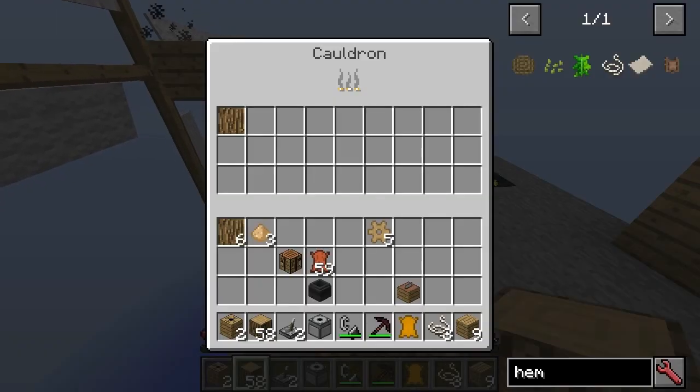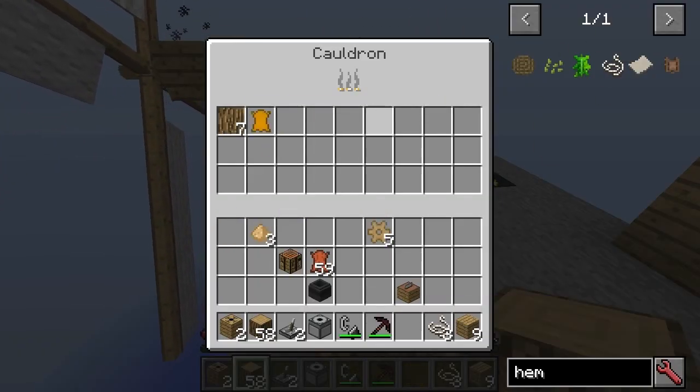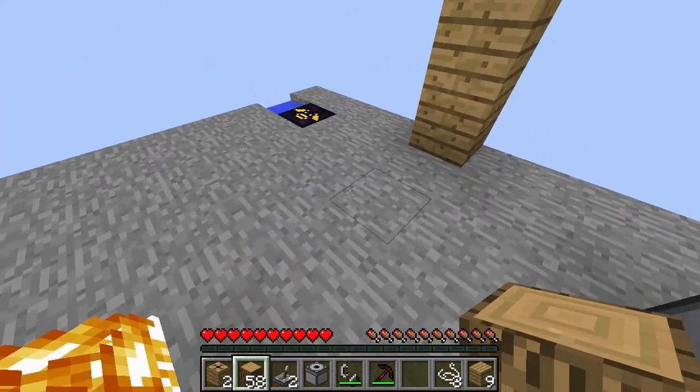So then if we put the bark there with some scoured leather we're going to get tanned leather. This is all important for crafting components later on.